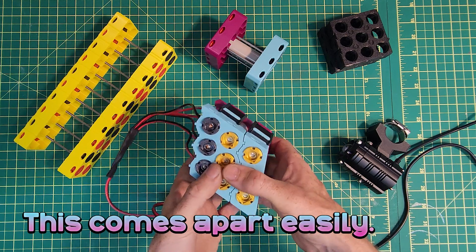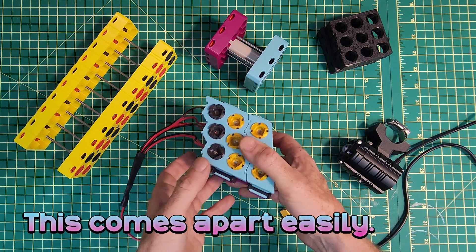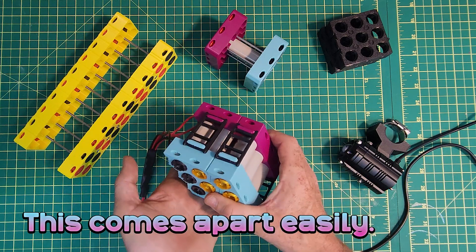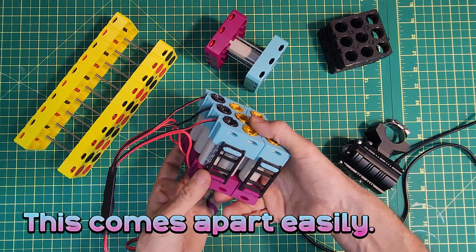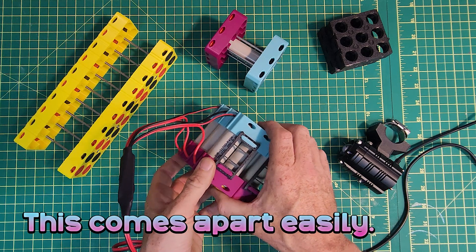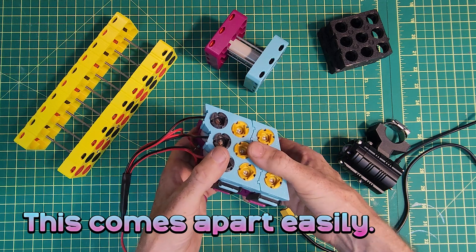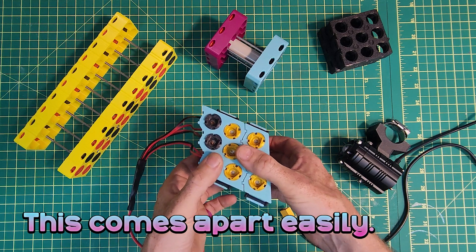The nice thing with this is that if I decide I don't want to use the cells in this battery anymore, I can just take it apart in a couple of minutes and reuse them — and that's quite a powerful concept. Spot welding would make the same job very difficult, dangerous, and time consuming.